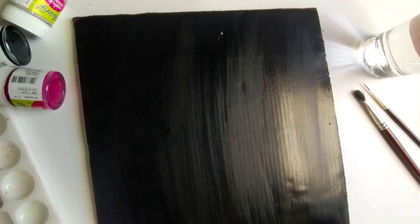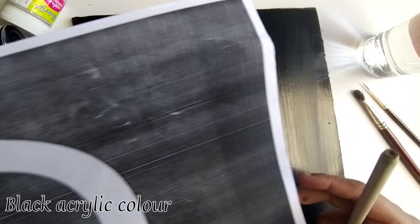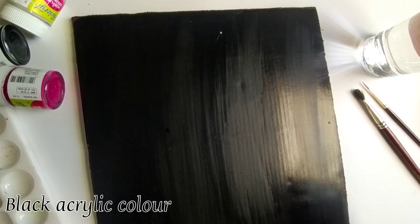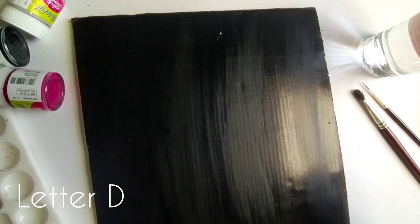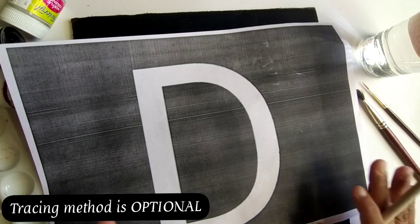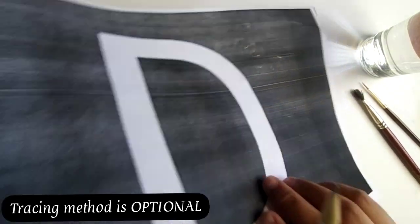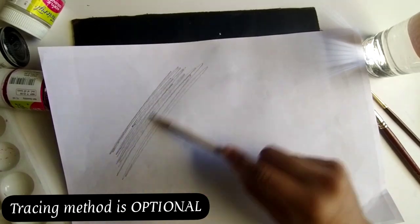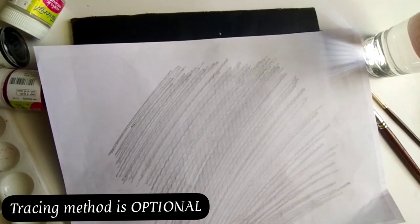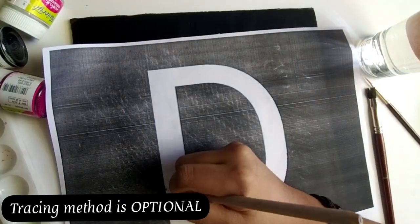Without wasting much time, let's start our video. To make this card we need any size cardboard, then we have to paint it with black acrylic color and choose any design — here I choose the letter D. For a perfect design you can use a tracing method: take a printout, shade it on the back side with pencil, and then trace the pattern like I have done here.